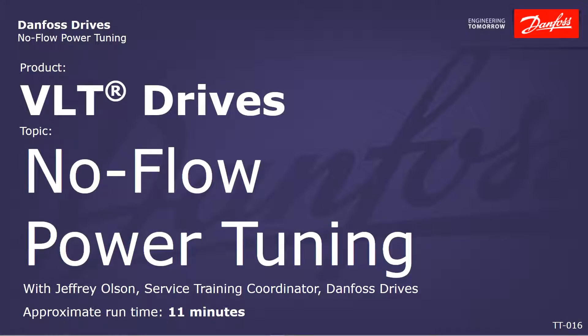Hello everybody, Jeff Olson here with Danfoss Drives. Today's video is going to demonstrate how to set up the integrated no-flow power tuning feature in the VLT Aqua and HVAC drives.